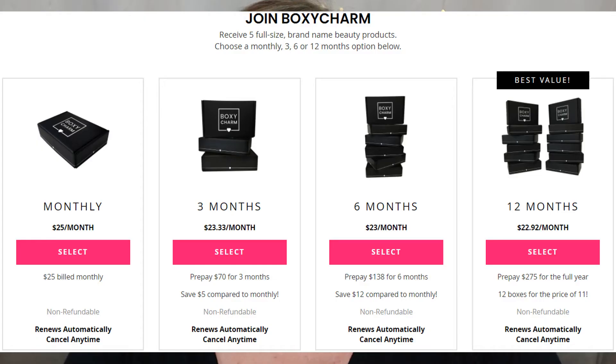Happy New Year! It's the year 2021. Fingers crossed, this is a good year — not starting off so great. I'm super excited; I'm going to be doing my first unboxing of the year, and that unboxing is the BoxyCharm Base Box. BoxyCharm is a beauty subscription, and this is the $25 a month Base Box where you receive five full-size products. If you're interested in seeing what I got, you're in the right place — keep on watching.